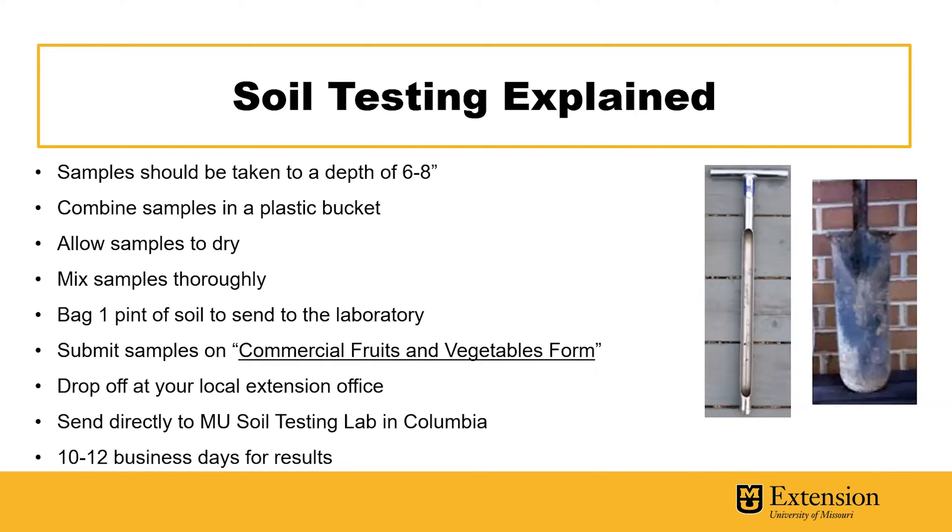Samples should be taken to a depth of six to eight inches. A soil core or soil probe is a handy tool if you're taking lots of soil samples. However, a sharp garden spade can do a great job.